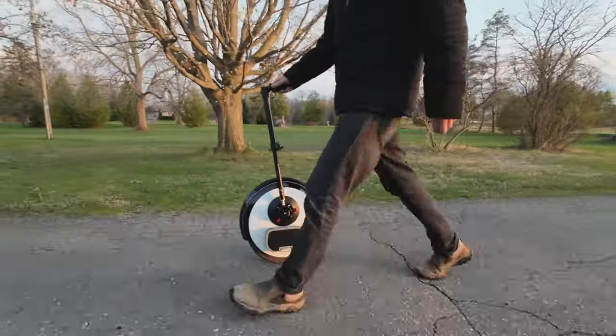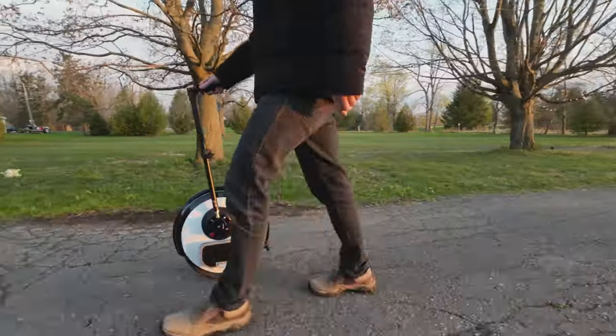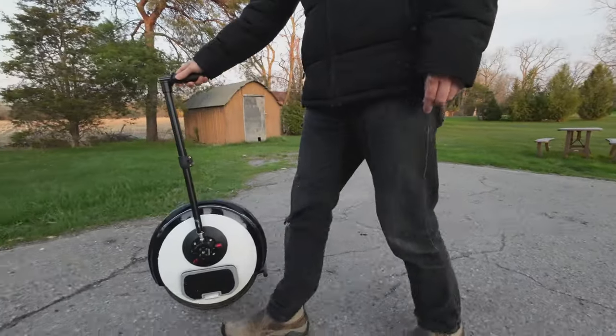The suction cup stays attached for as long as you need it to. I've left it on for several hours, wheeled it around for several kilometres, and it hasn't loosened. But if you are worried that it might loosen after a while, you can always just give it a pump once in a while and make sure it's tight.